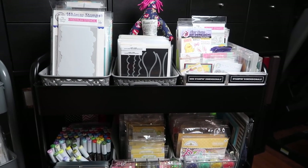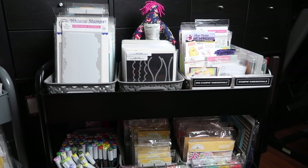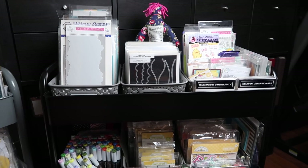Hey guys, so I was tagged by one of my good friends here on YouTube, Karamia from Karamia's Corner. And she tagged me to do a craft cart tour. So I'm going to go ahead and get started.